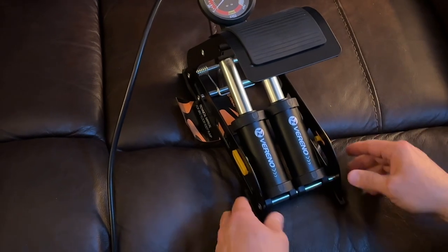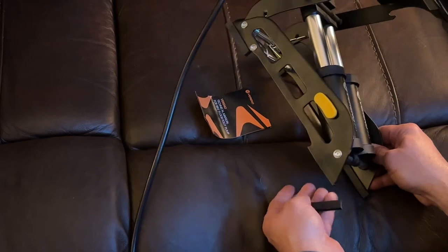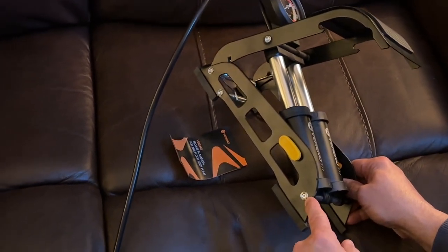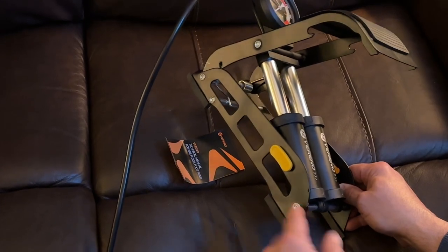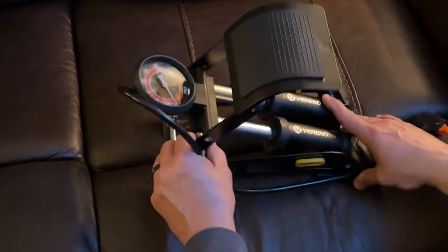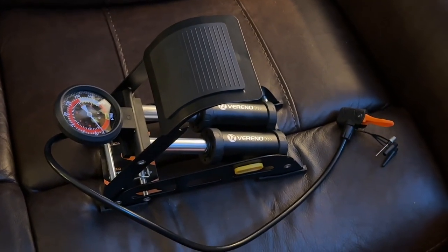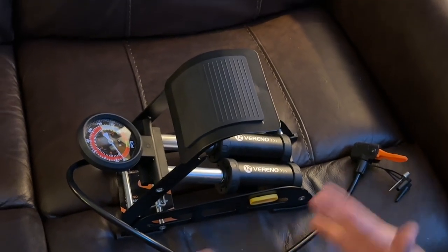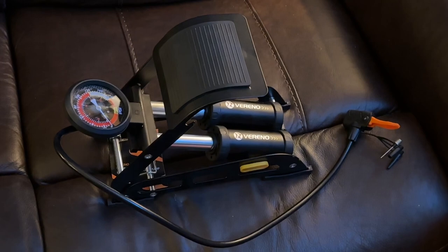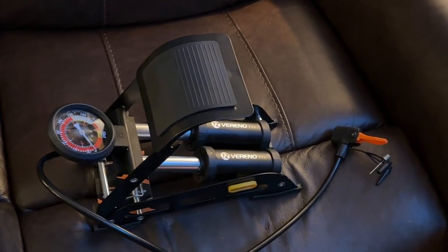The feet are removable — I wish they had put a permanent foot on there, but that's okay. And again, I would have rather them used an Allen bolt here, but I'm getting this for like $30. Some of the foot pumps I was looking at were in excess of $75, and this has all the quality. I guess we could pick on any kind of pump and say I wish they would have done this, but this is actually a pretty decent pump. Thanks for watching.